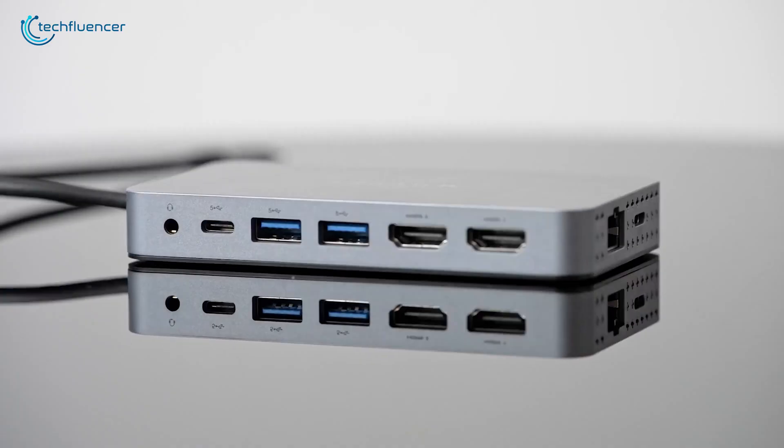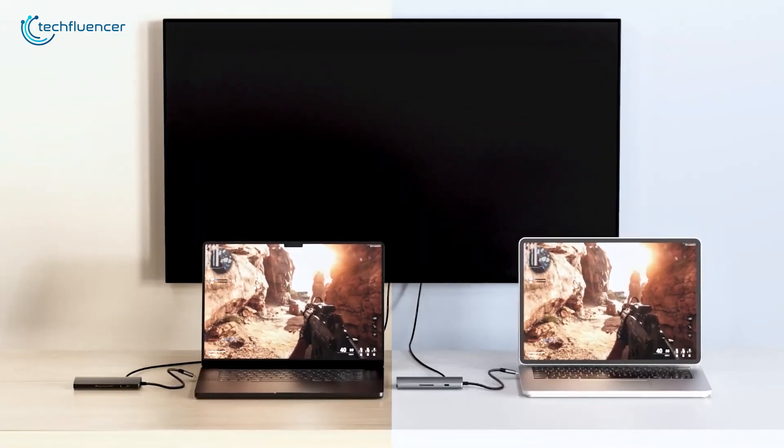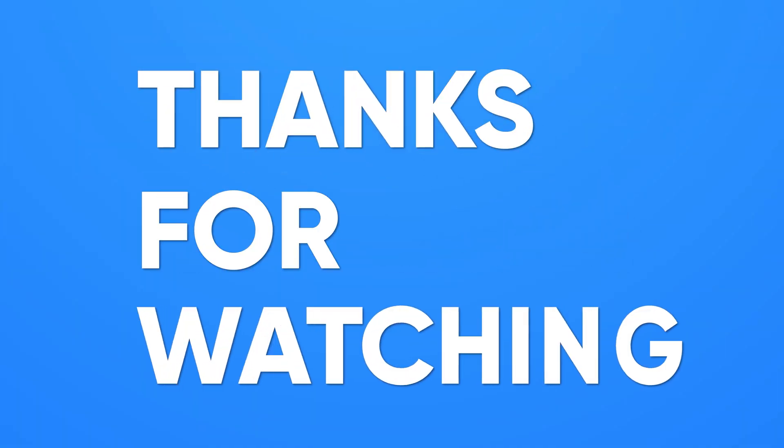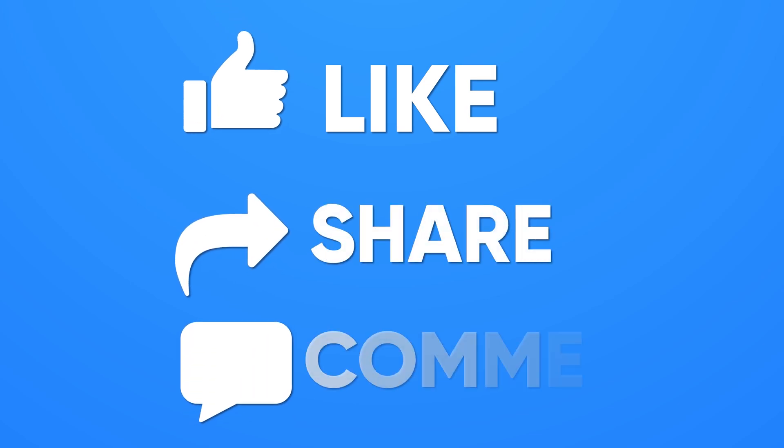So these are the 7 best USB-C hubs for your upcoming M4 MacBook Pro. Like, share, and subscribe to get more videos like this.